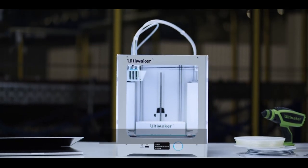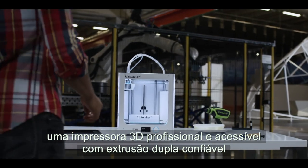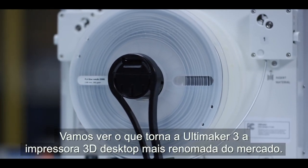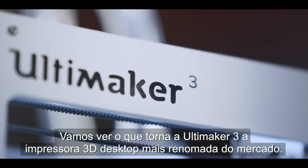This is the Ultimaker 3, a professional yet accessible 3D printer with reliable dual extrusion, swappable print cores, and wireless control. Let's see what makes it the most industrial grade desktop 3D printer available.